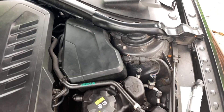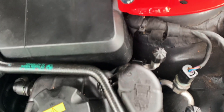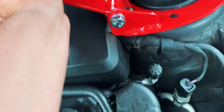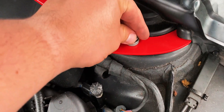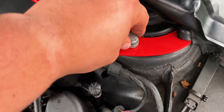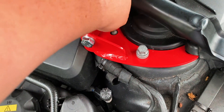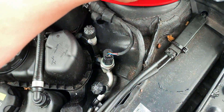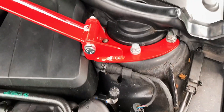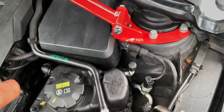Now that that has been removed, we can go ahead and place our strut bar right in there like that. Now we take our bolts and we're just going to hand-tighten them. I don't want to tighten everything just yet until we get the other side in, so we're just going to hand-tighten these. Now that we have these bolts in here hand-tight, we're going to go over to the other side and do the same thing.